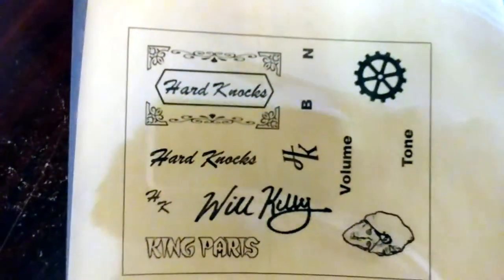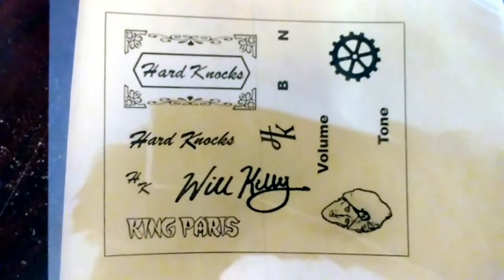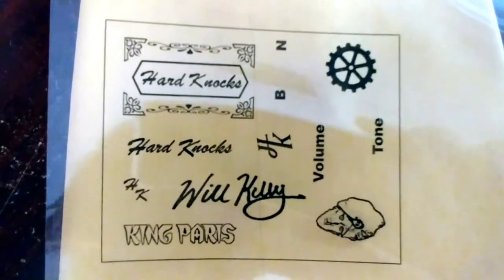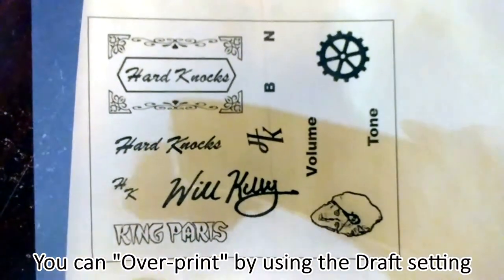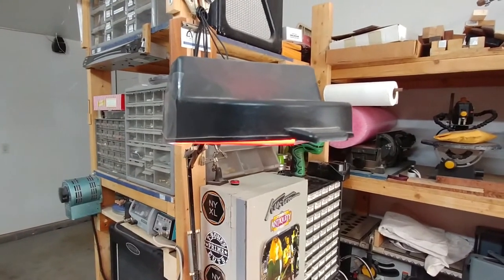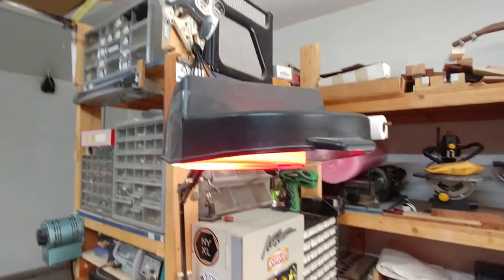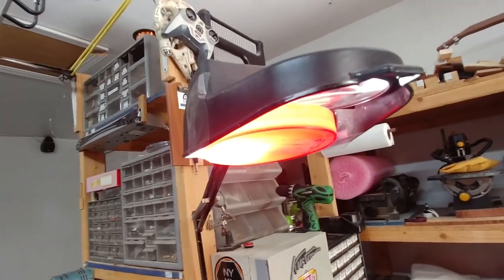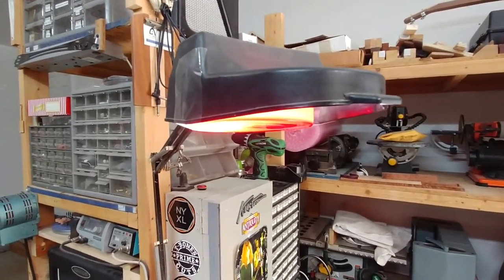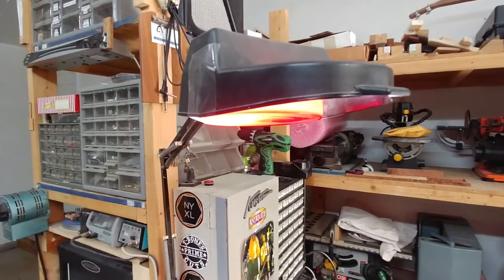We've printed out our transparency — nice clear definition. When you hold it up against the light, you should not be able to see through the dark areas. If you can, try reprinting over it with the fast or draft setting to add more ink. Here's a tip for handling the developing film: it doesn't respond or develop in red light, so I used a red lid off an old plastic popcorn tub over my lamp to provide red light I can work under without accidentally exposing the film.